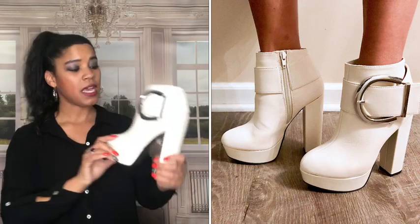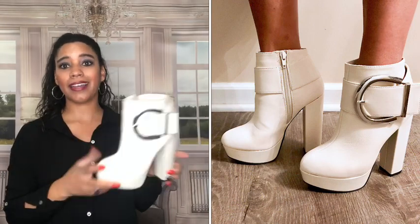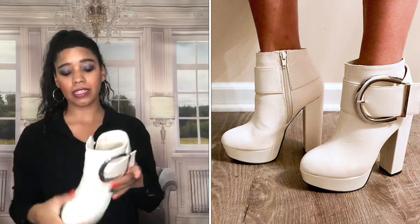I have it in black, and swiping left we have a nice cream color. Again, this goes with so many different things — it's a great boot. I don't wear them very often, but the rubber soles are excellent and I love the chunky heel. The buckle is fire. All in all, great boot.